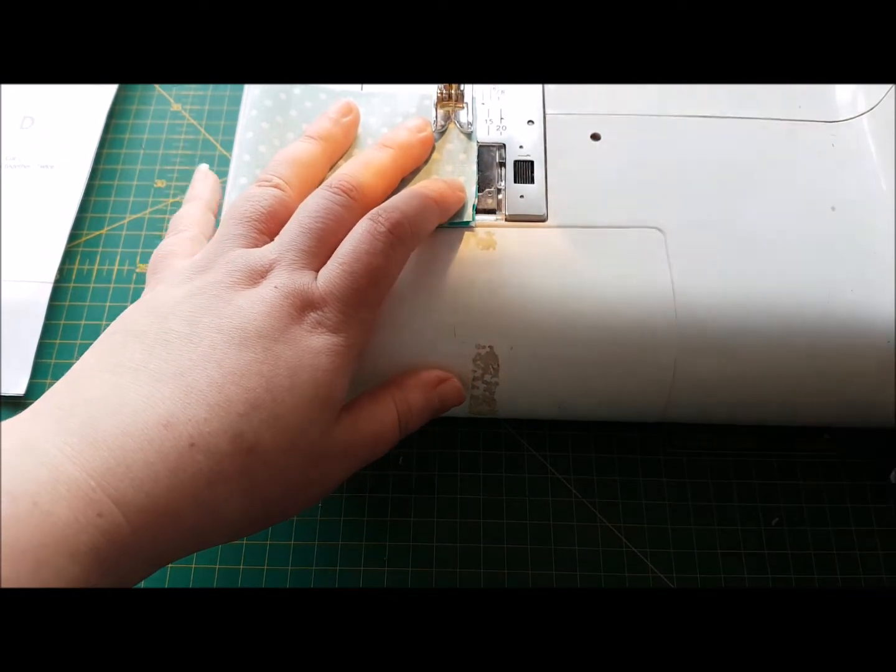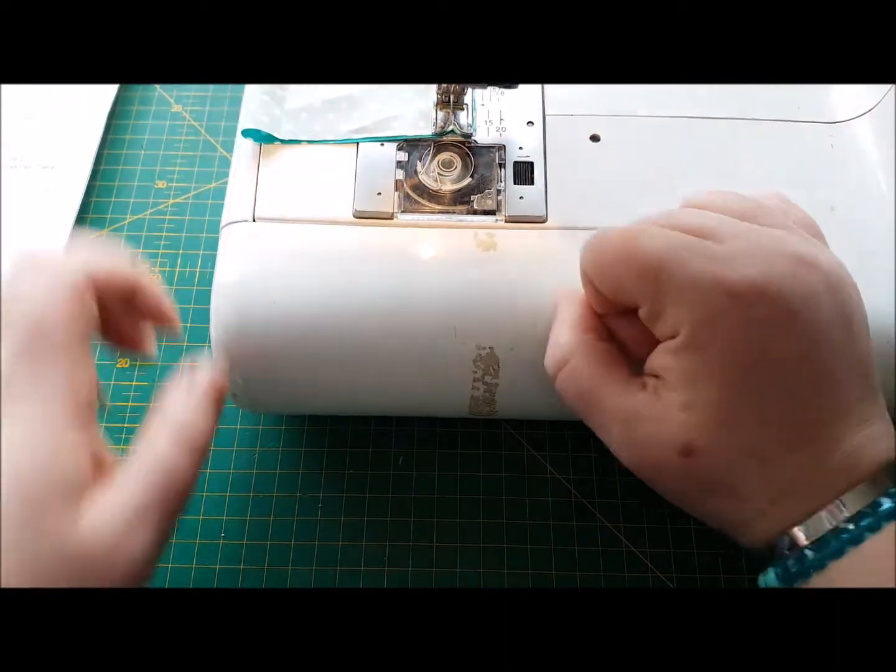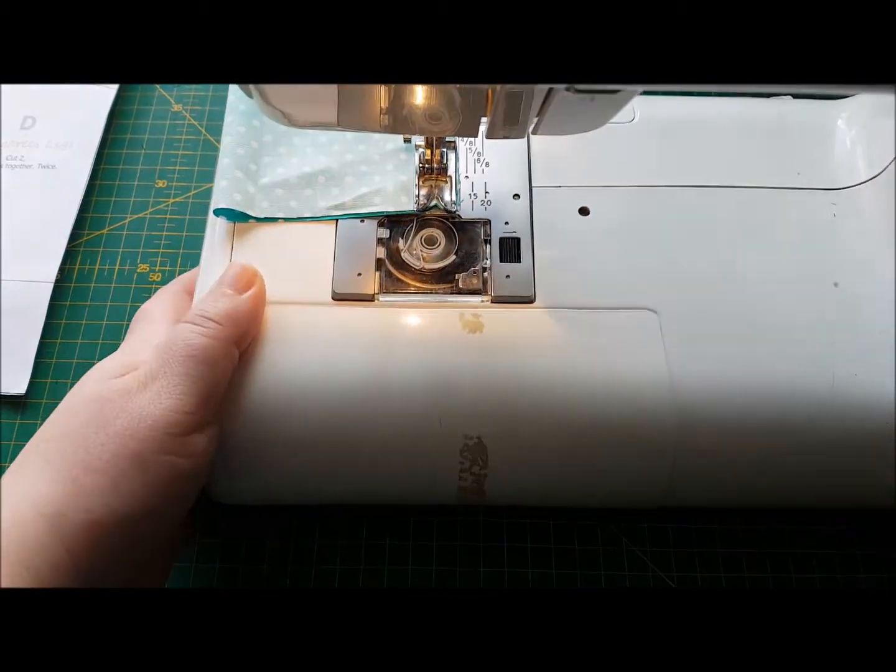So we'll go forward a bit, we'll go backwards a bit, we'll come to the end and just before the end we'll do a few little back stitches, just like that.